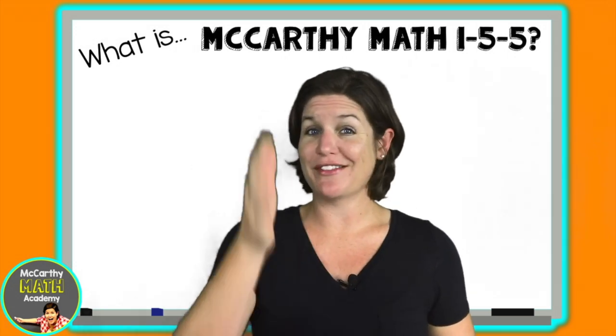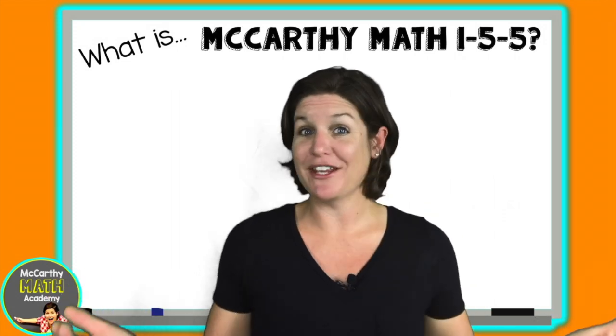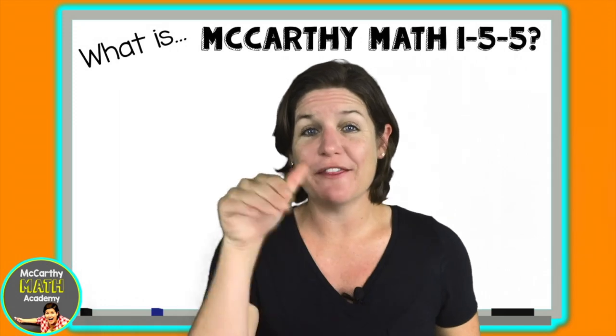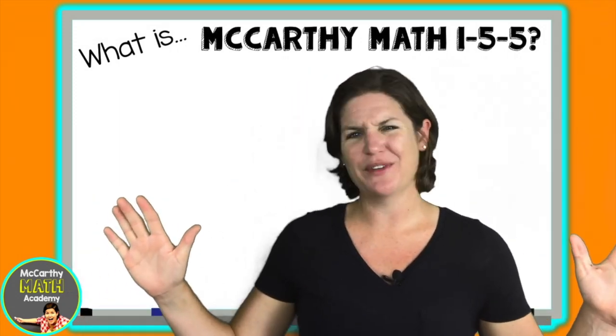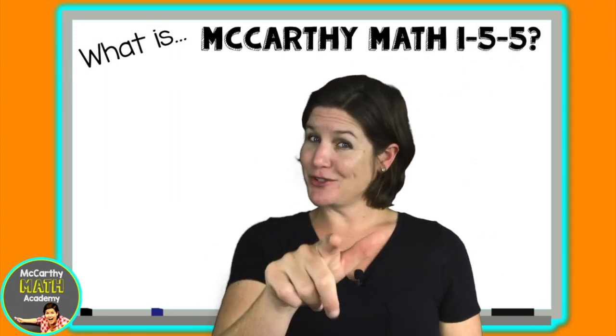You'll quickly notice that there's not an official answer key — that's because all the answers can be found in the video. I built this program because the power and the magic is in the videos. With the videos, math becomes an experience. Without the videos, it becomes a worksheet.